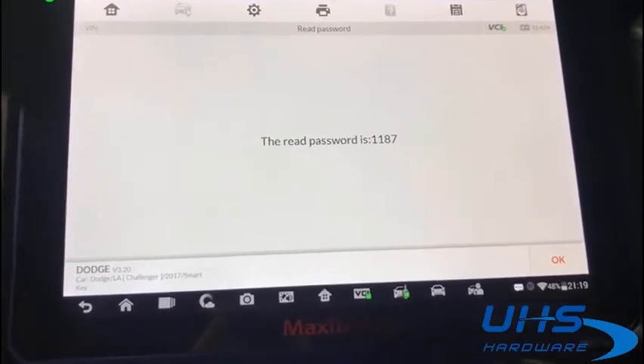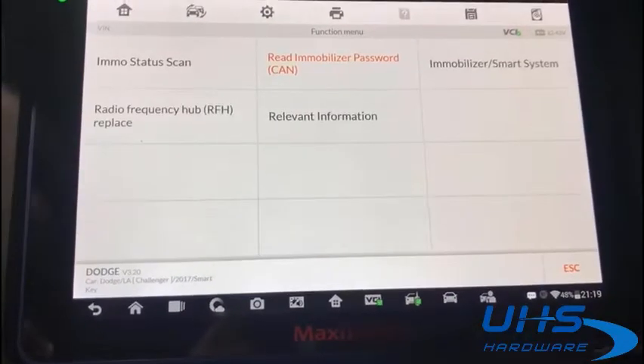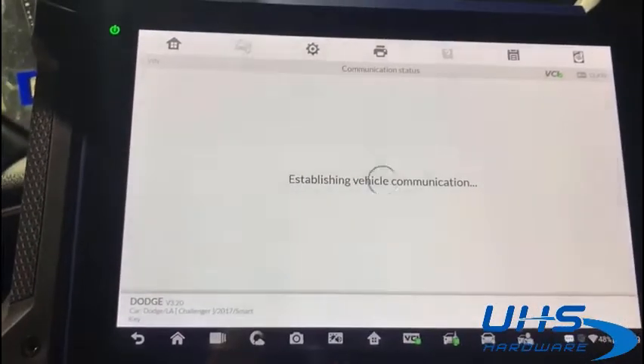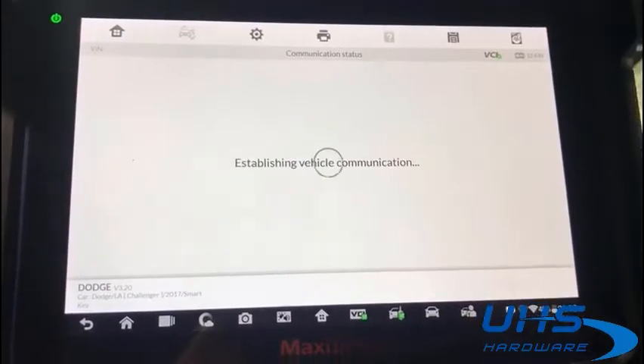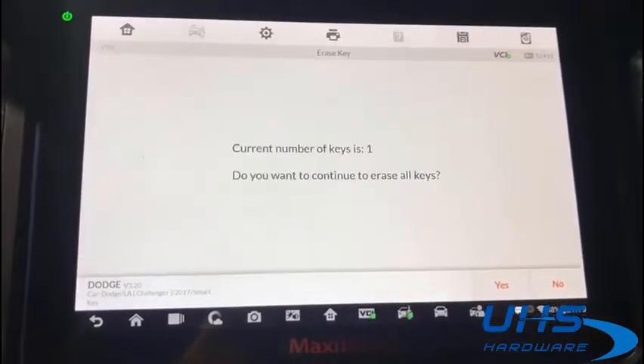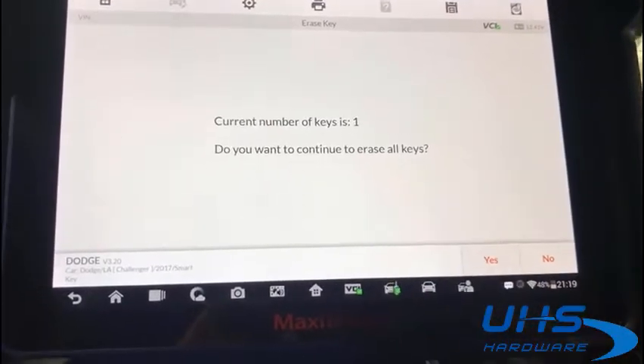Got the password. Immobilizer. Keyless CAN. System 1. You need air. Key learning. Erase keys. And one key in the system.